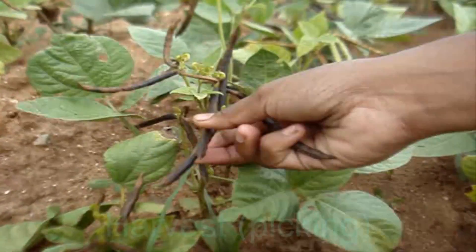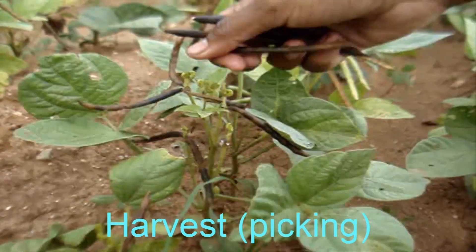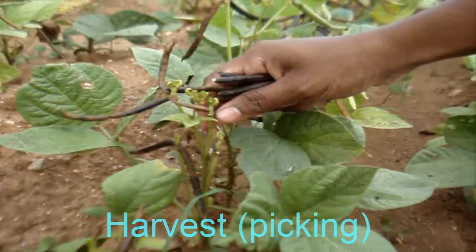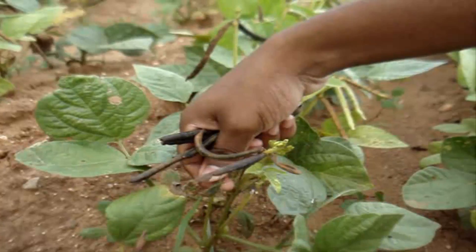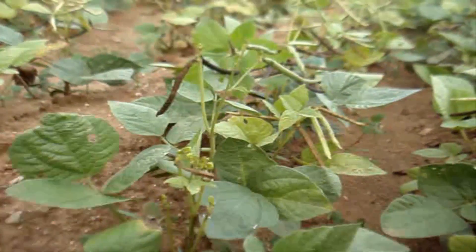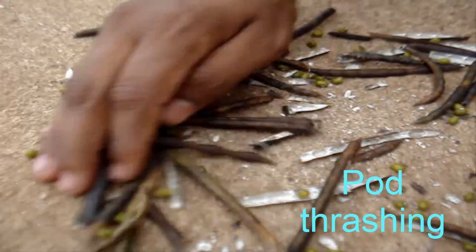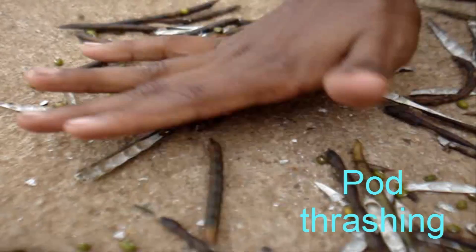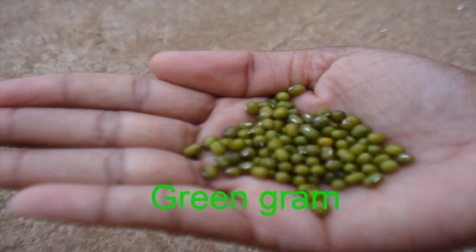Harvesting: the pods mature on the 60th to 65th day after sowing. Upon ripening, the green gram pod will turn from green to black — this is the right stage for harvest for seed purpose. The pods are then dried on the threshing floor. After threshing, the plant debris is removed. The grain yield is 878 kg per hectare.